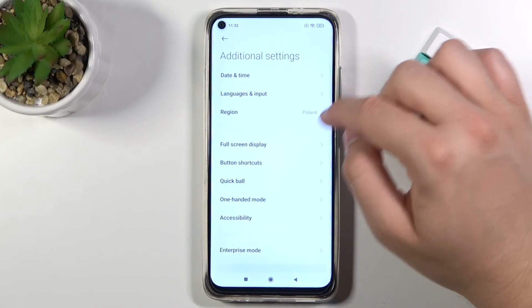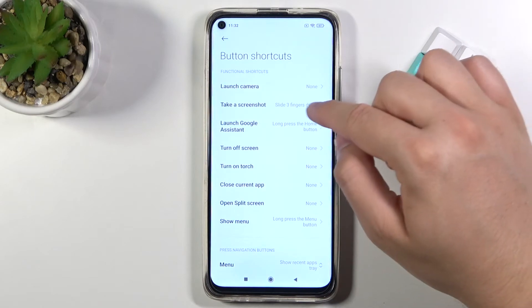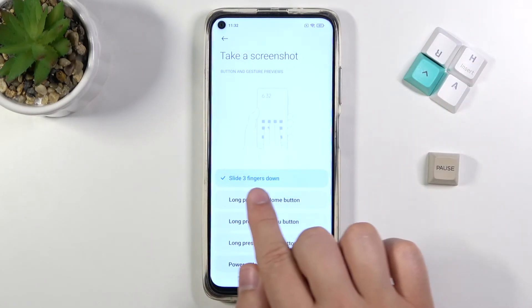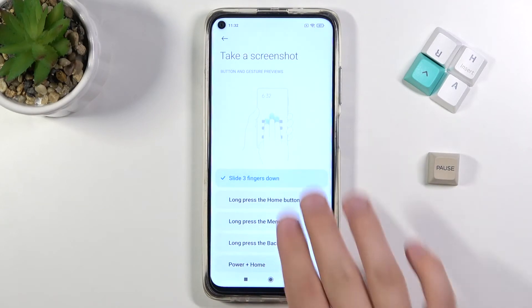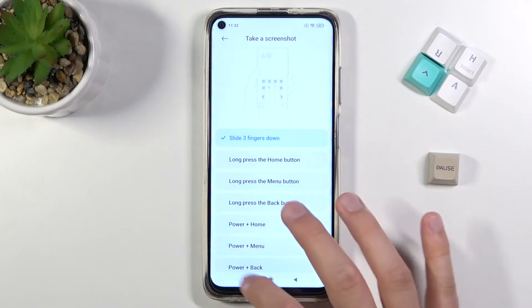When you are in Settings, go to Additional Settings, and here you can find Button Shortcuts. Find 'Take Screenshot' and select 'Slide three fingers down.' When you select this option and slide like that, as you can see, the screenshot will be taken.